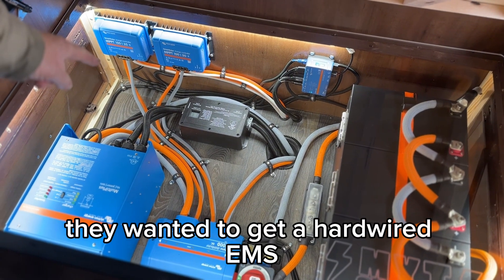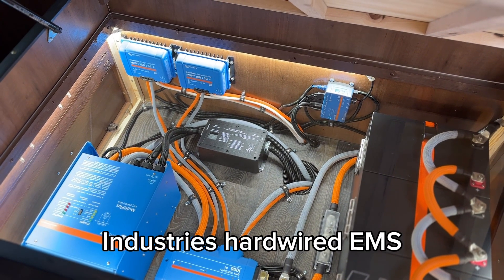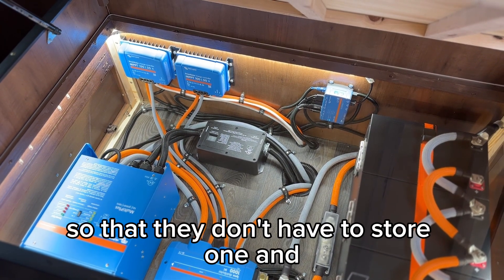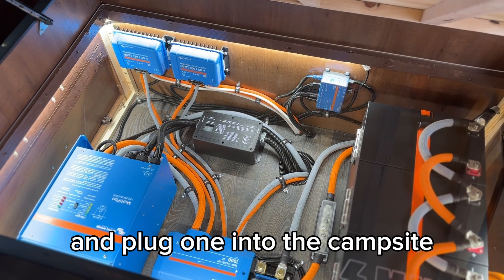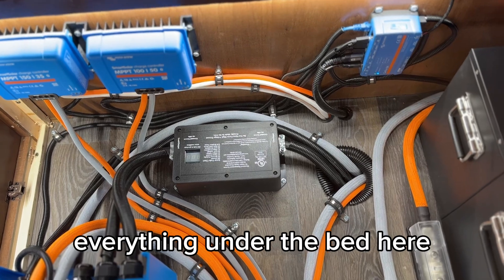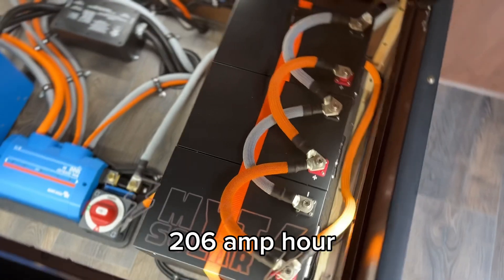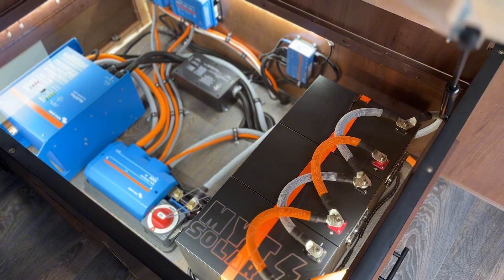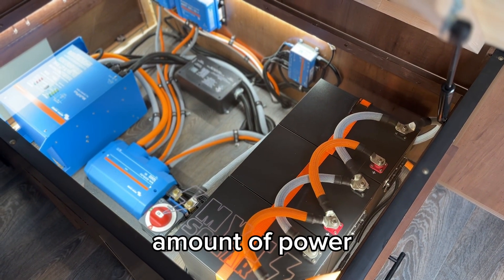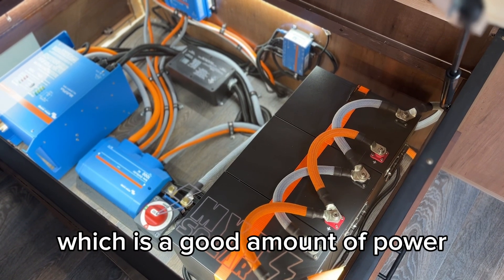They wanted to get a hardwired EMS, so this is a 30-amp Progressive Industries hardwired EMS, so that they don't have to store one and plug one into the campsite and maybe worry about it going missing. The SOK batteries — these are three 206 amp-hour SOK batteries, which is a really great amount of power. That adds up to 618 amp hours, which is a good amount of power.